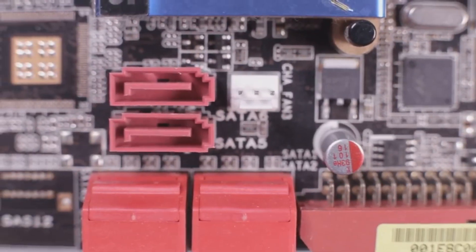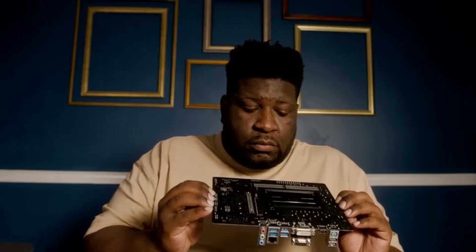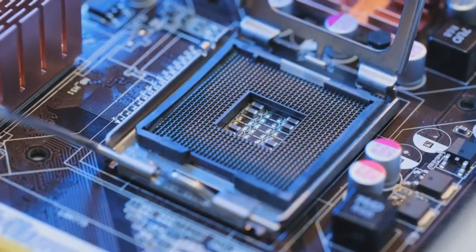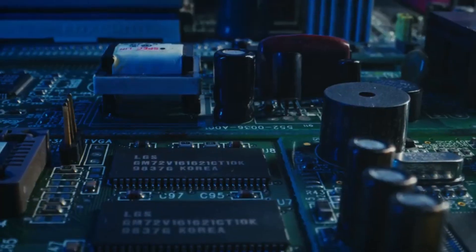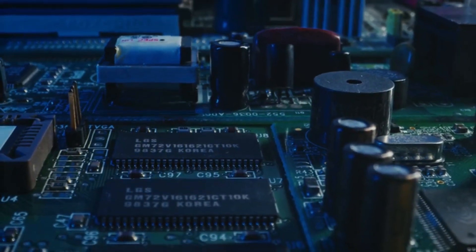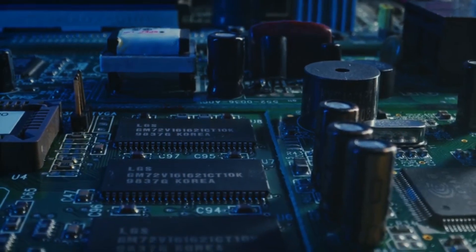Now let's talk about the brains of the operation — the BIOS. The Z890 features an updated BIOS with a range of features designed for overclockers and tweakers. Think advanced voltage controls, fan curves, and monitoring tools that'll make you feel like you're in the cockpit of a spaceship. And then there's the Extreme Profile BIOS — this is where things get really interesting. Think of it as a special mode that unlocks even more overclocking potential, with fine-grained controls that'll let you squeeze every last drop of performance out of your hardware.